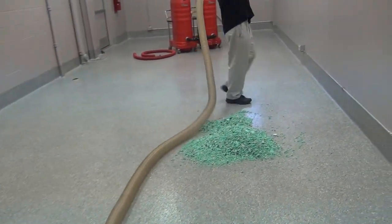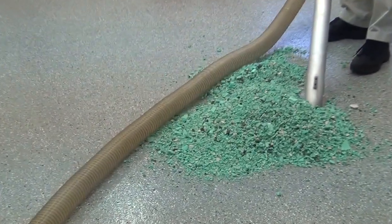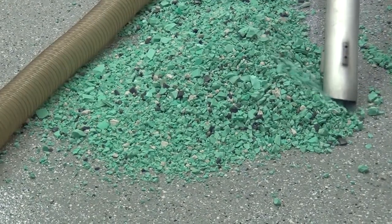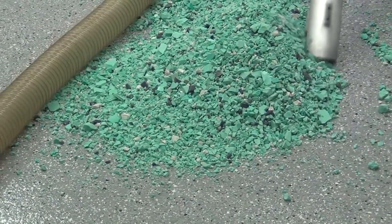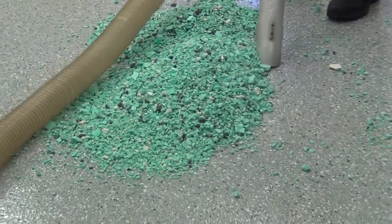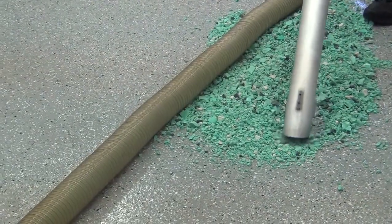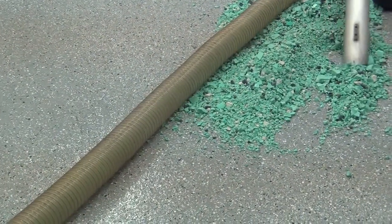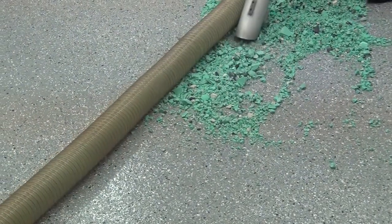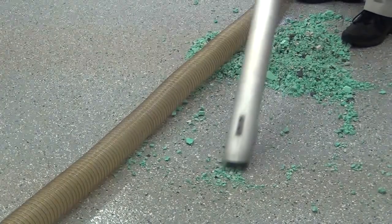It has our 0.5 micron filter system, and as you'll see here, it easily picks up the large pieces as well as the ultra fine. We're just using a bulk wand, and quickly you're going to move all that material.